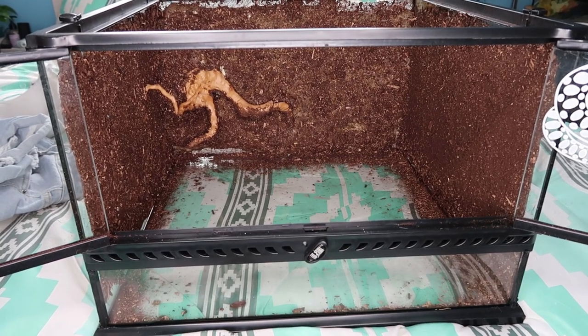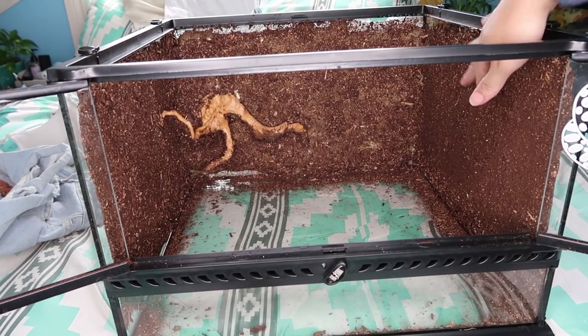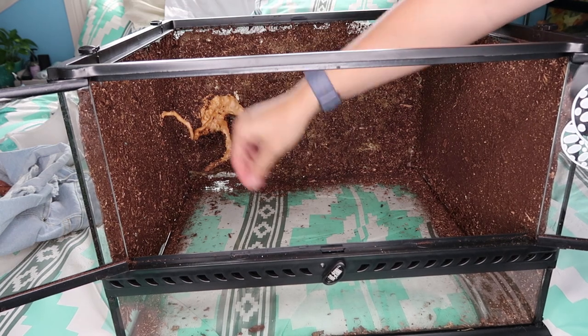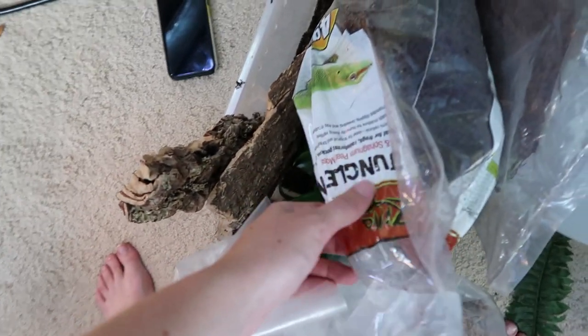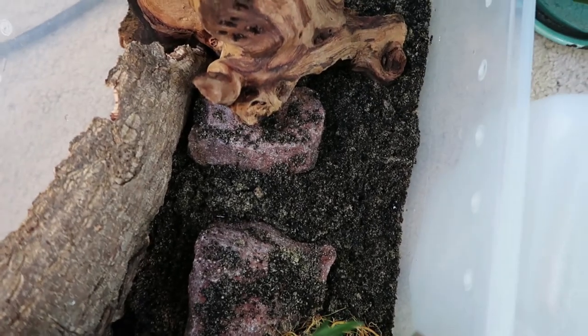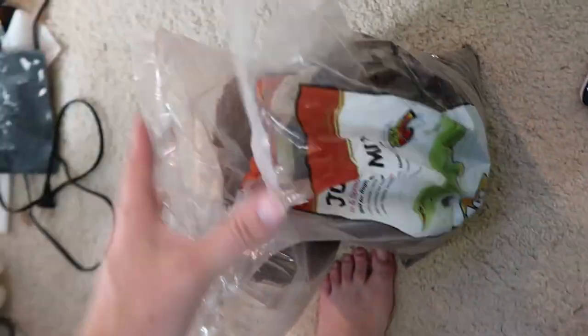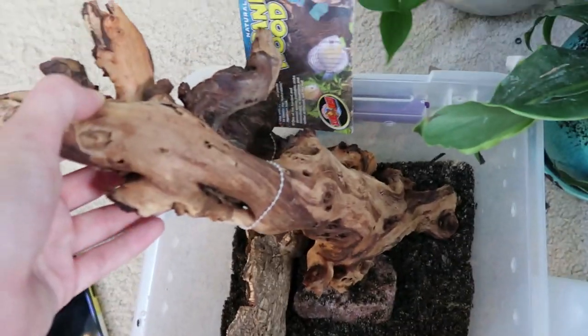Alright, so today we're gonna be starting to put together Rumpel's bioactive. You can see I've got the enclosure here — backgrounds and sides are done, and this little wood thing sticking out didn't end up looking as good as I had hoped and got covered in silicone and dirt, but it is what it is. So things we're working with: I've got my general bioactive mix, my DIY mix of topsoil and sand, some jungle mix and AVG mix from Josh's Frogs, some moss, cork bark, rocks, some other wood, some plants, and yeah, we're gonna see what we come up with.